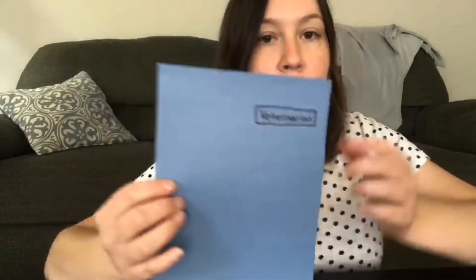What I did was I cut out a piece of paper into a rectangle shape. You could use any color you want, and I gave our vet a nice little name tag. And I made a face with a little hat. Then I made a farm, and I have a pig, a dog, and a cat.